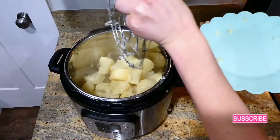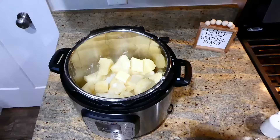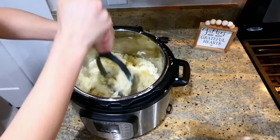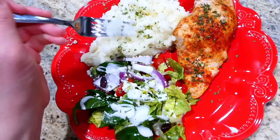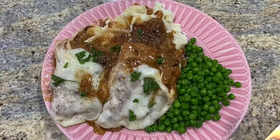After adding the potatoes back in without the trivet, I added about two tablespoons of butter and a third cup of milk, then seasoned with salt and pepper. Mash these up — they come out so creamy and soft. After the chicken was out of the oven, I let it rest on a cutting board for about three to five minutes. I served this with a side salad — a really good, hearty meal.